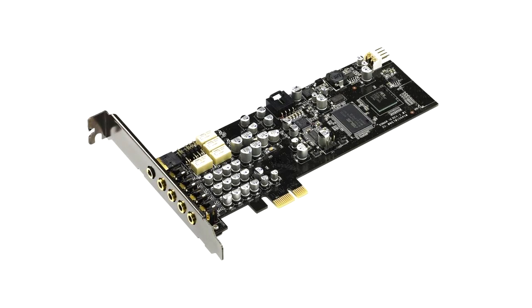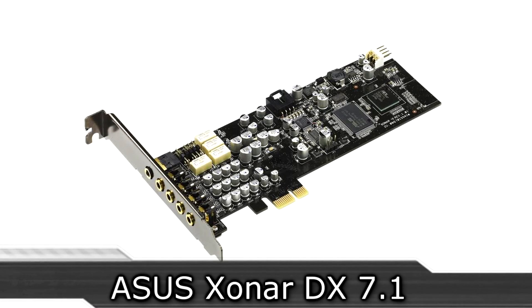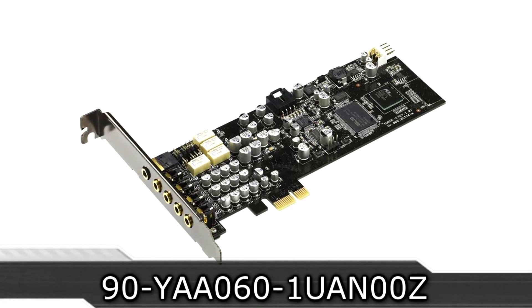Welcome to the Niklas 11 X12 technology. Today we're looking at the ASUS Xonar DX7.1 PCI Express sound card.